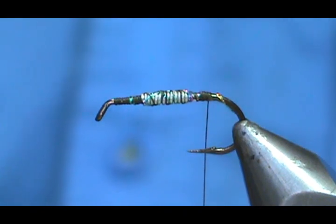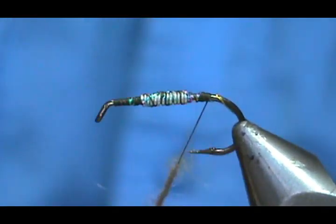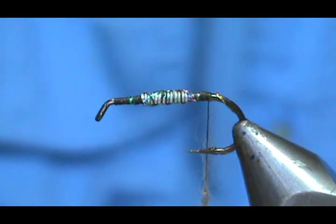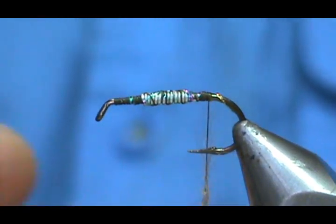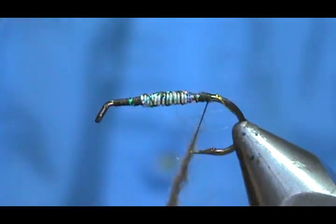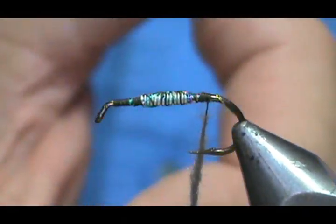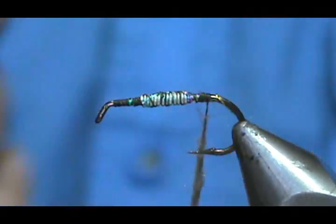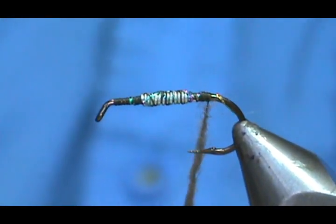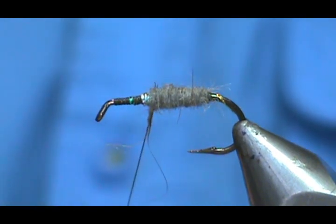Now for the dubbing, I'm going to use beaver. I've got the beaver piece and cut it real close to the skin, then put it in the coffee grinder. Whoever discovered that — what a dream that is. Putting stuff in the coffee grinder turns a small little patch of fur, maybe that big, into something the size of your fist. It basically aerates it. We're going to take this beaver and bring it up — I'm going to have to put some more on there.